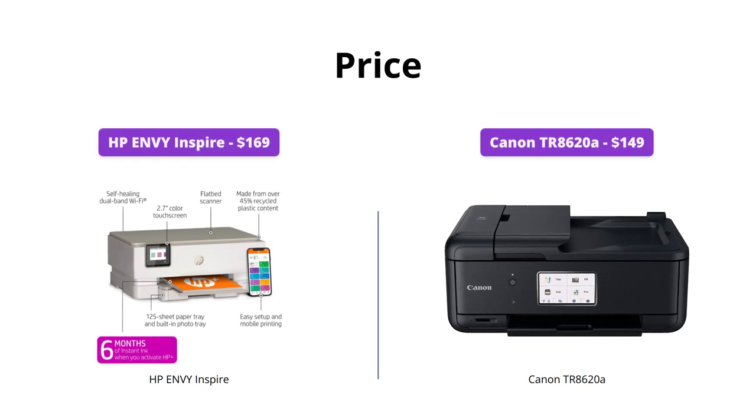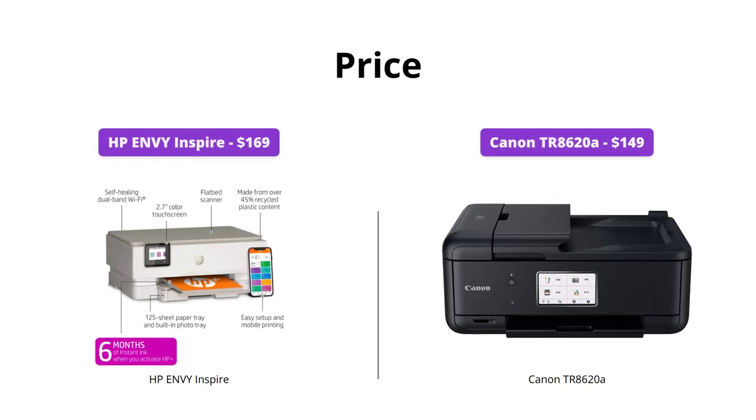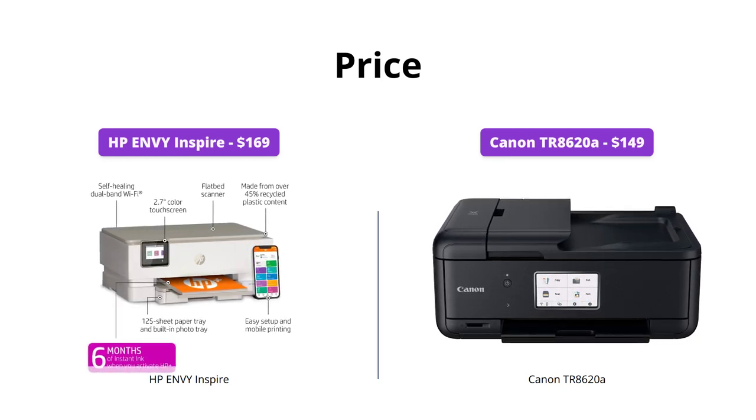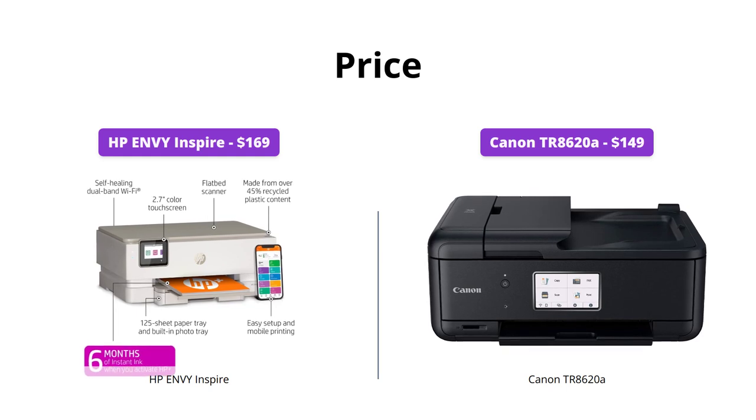Although both printers are reasonably priced, the HP Envy Inspire is priced slightly higher than the Canon TR8620A at $169 and $149 respectively.